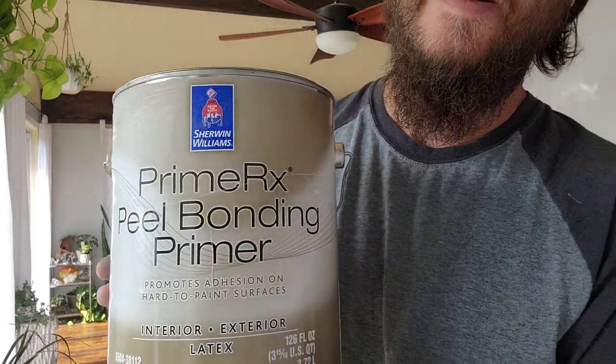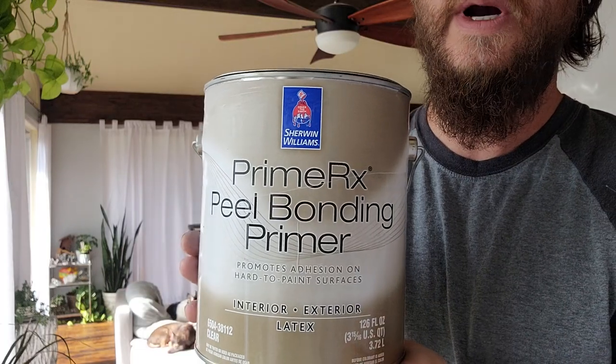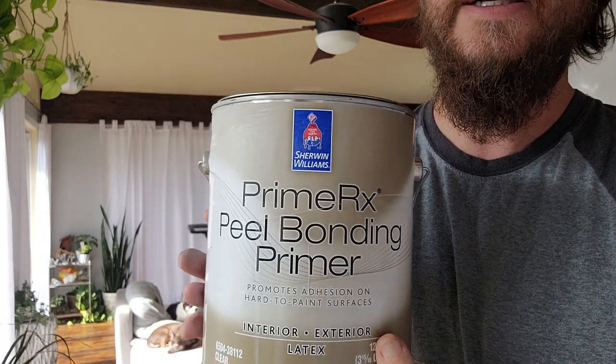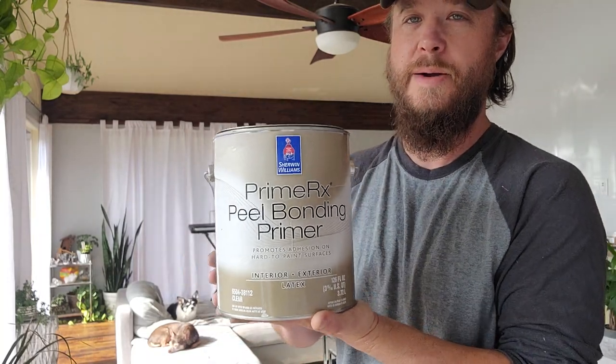Look what we're going to use today. Sherwin-Williams Primer X, Peel Bonding Primer, also known as Peel Bond. You'll hear it referred to as Peel Bond, Peel Bond Primer, or Primer X.